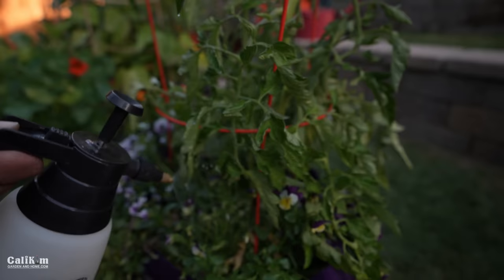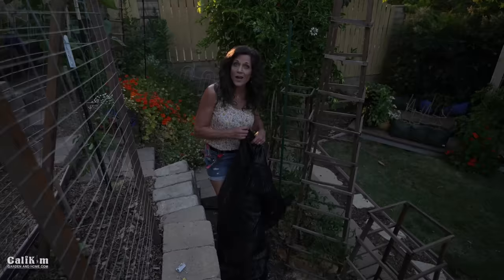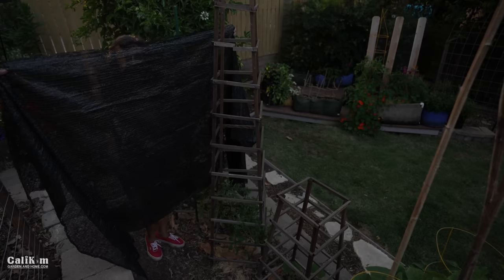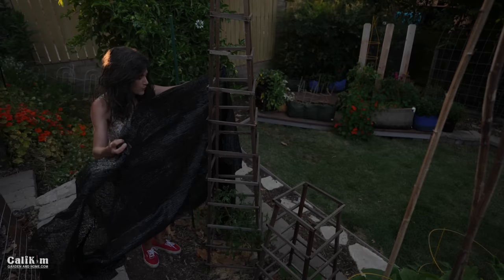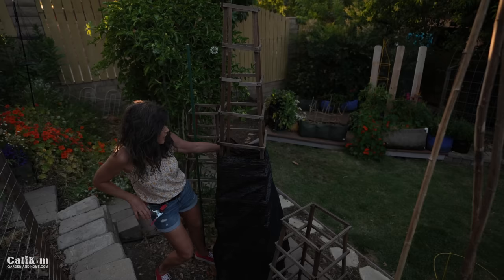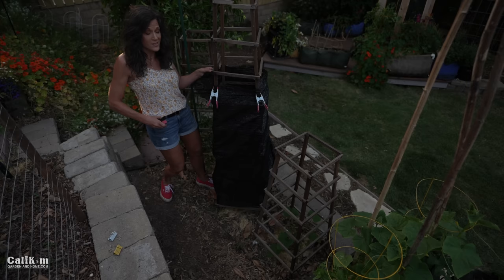Tip number ten is to use shade cloth during a heat wave. When temperatures get over 90 degrees, tomato plants get stressed, flowers start drying up and dropping off, and you have to start all over. Use a shade cloth to block the intensity of the sun's rays — this one is about 50% block, so it still allows some sunlight through. We've done tests with a thermometer and it actually keeps it about 10 degrees cooler under the shade cloth. Just wrap some shade cloth around your tower or throw it over your cage and your plants won't be stressed out in the heat.